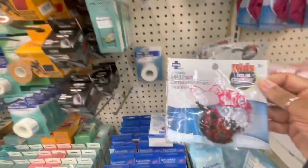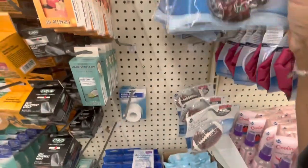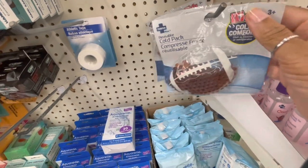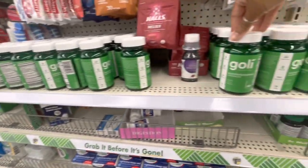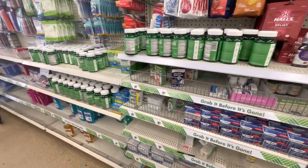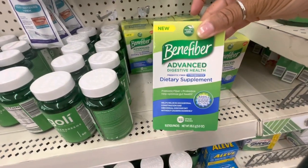How cute are these — these are the kids' cold comfort chill-and-freeze packs for the refrigerator. This is the ladybug, and they have the football ones — really cute. They have a large selection of their goalie gummies — the super greens. They also have some Benny Fiber Advanced Digestive Health.